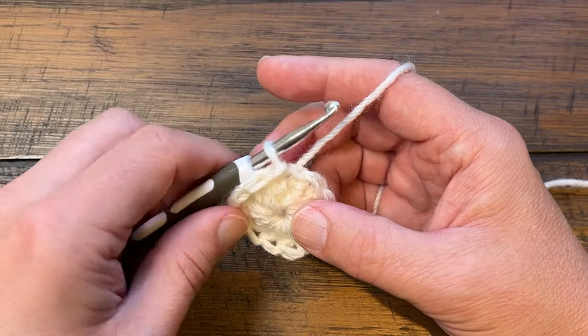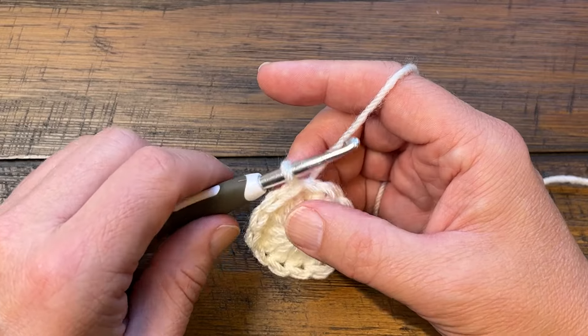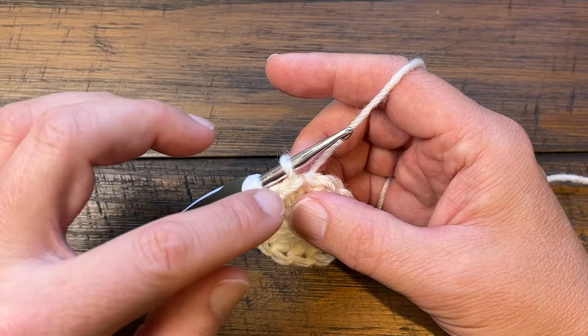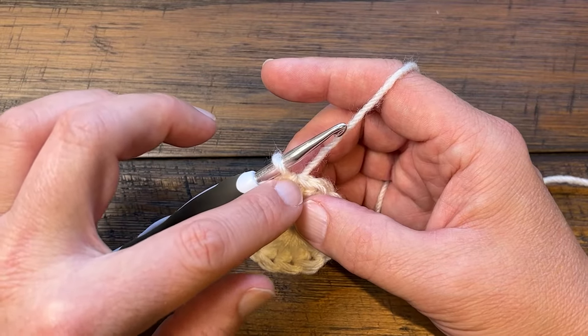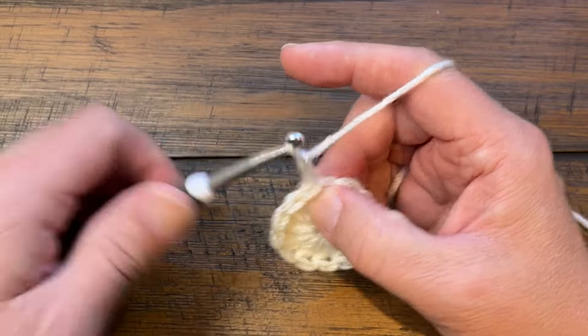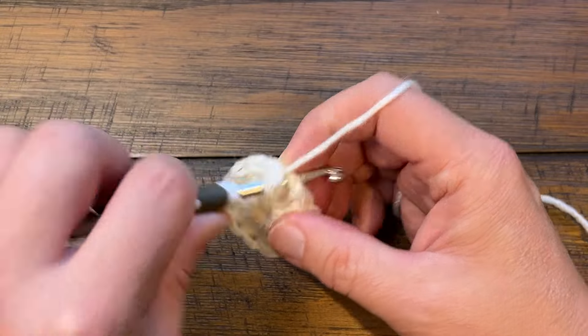For example, the pattern is telling us that they want two double crochet in the very first stitch. So whether you decide to do option two or three for starting, or whether you decide to do a chain three, you'll have to make sure there's only one double crochet in there and not two as stated. I'm going to do the two chains that don't count, and instead of putting two double crochets in there, I'm only going to put one.